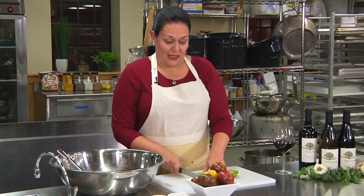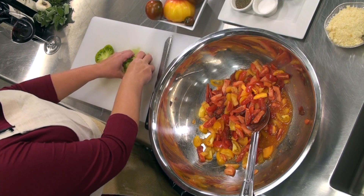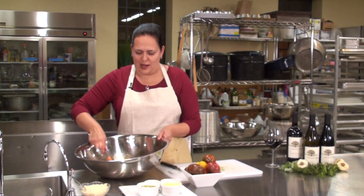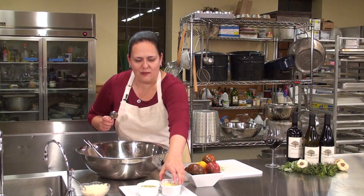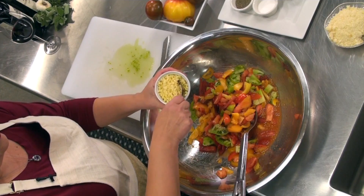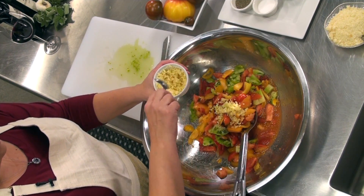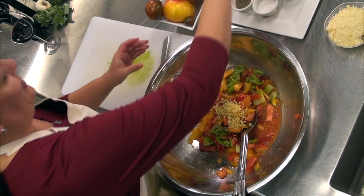It's good to use a serrated blade when you're working with tomatoes. It seems to go through them easier. I'm just going to take these tomatoes and put them in this big bowl. And what we're going to do now is we're going to add some garlic. I've got some fresh garlic prepared here. And I like a lot, so I'm going to go ahead and put three big spoonfuls of that in. I promise it will be delicious.